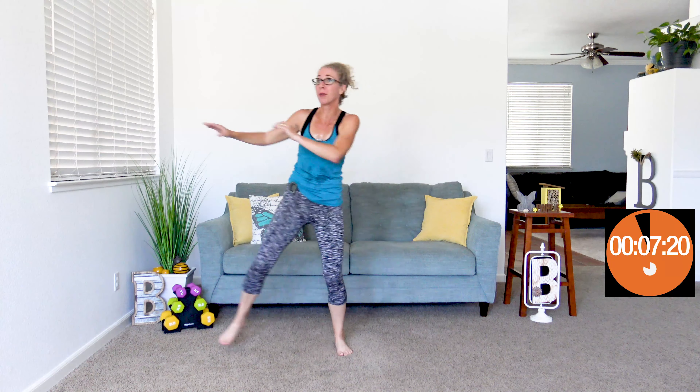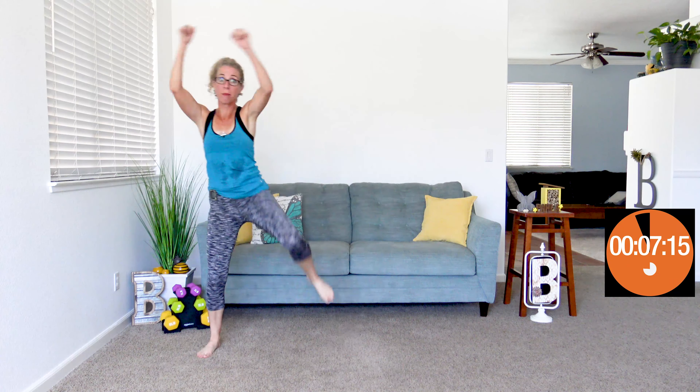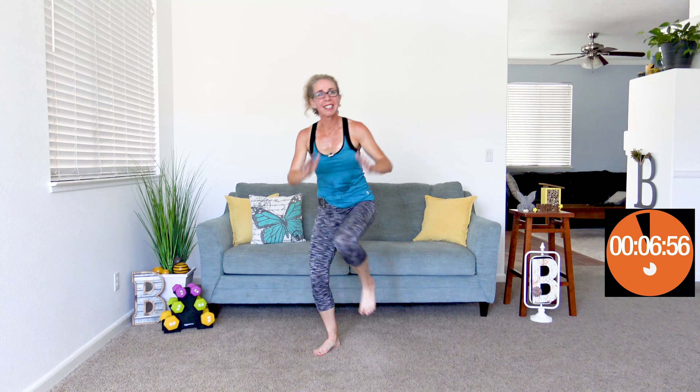If your body just doesn't move this way, move in a way that you can, that feels good, that makes you feel confident. When it beeps again, we're doing double knees — hands are going to be in the air. We're going to bring up one knee two times in a row, then pivot a little bit, and then bring up the other knee two times in a row. Two knees on this side, two knees on that side. Excellent job.